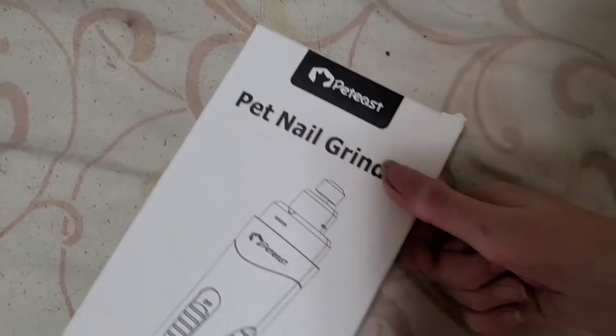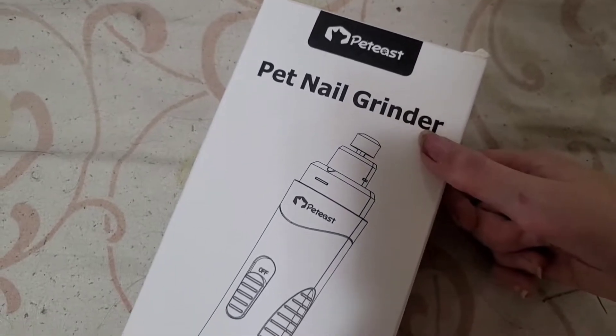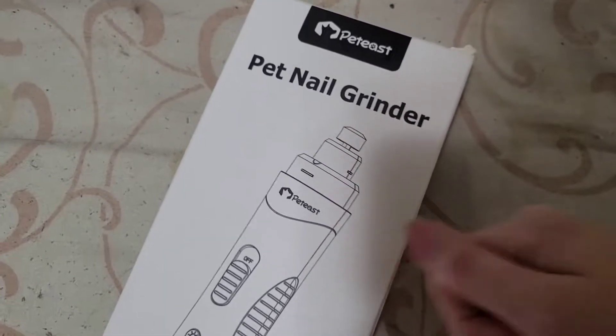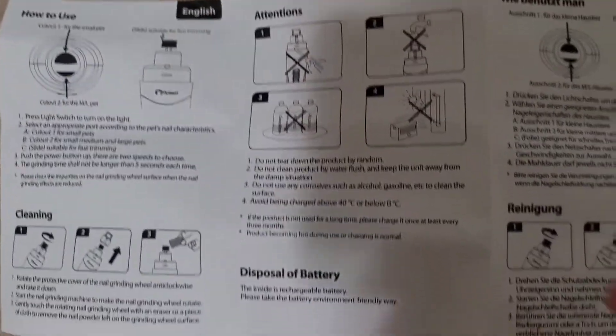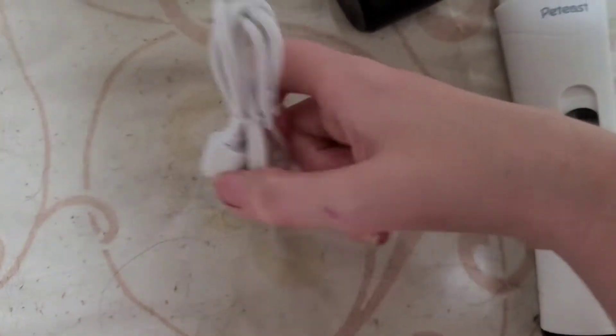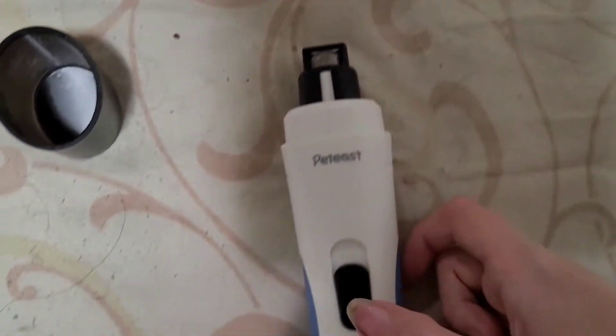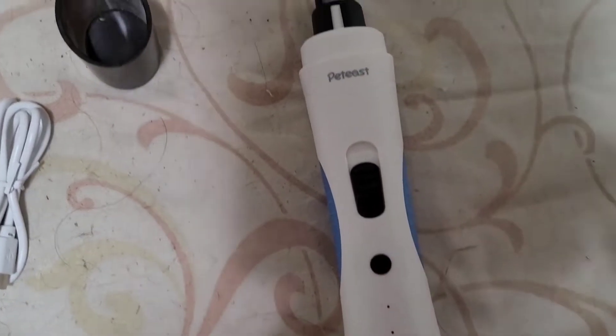This is called the nail grinder. I put it in a vlog a while ago, so I'll show you what this is — I got it from Amazon. Here are the instructions on how to use and clean it, which is cool. It comes with a charger and a lid. This part comes off to clean, which is nice. And this is the button for the light.